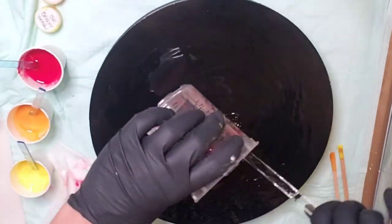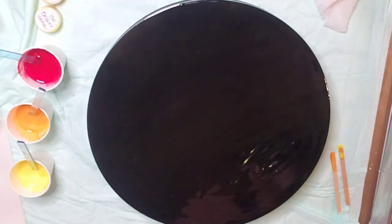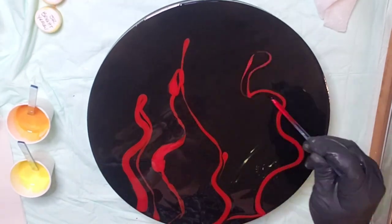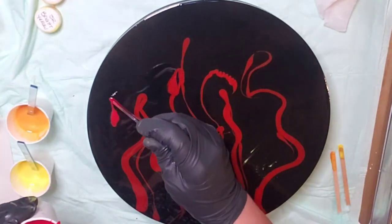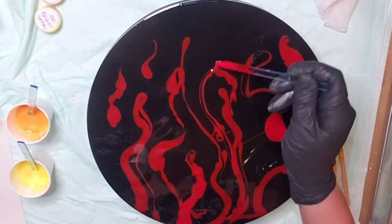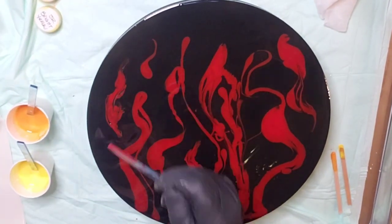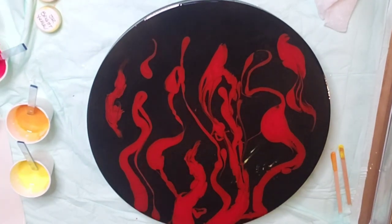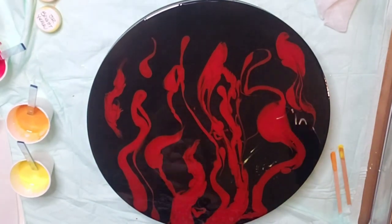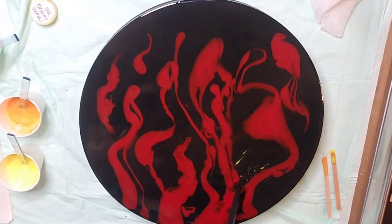So here I'm putting down the clear resin — it's called greasing the pan. I have mixed my colors together: we are doing a red, a mango orange, and a bright yellow. We also have the Snow White by Color Obsession; the others are just resin. You can get all of these products from Artist Till Death. This is on a 12-inch round cradle board, which is amazing — they have the nicest cradle boards. All these products come in a kit if you want to take the class.